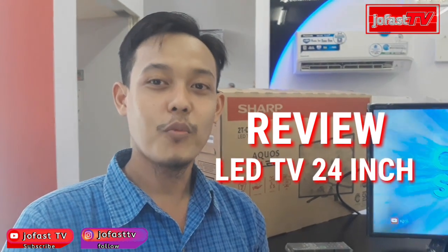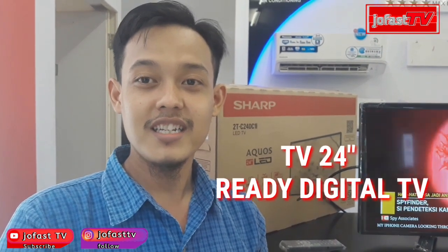Assalamualaikum warahmatullahi wabarakatuh. Teman-teman, kali ini kita akan review TV 24 inch dari merek Sharp. Walaupun TV ini 24 inch, untuk fiturnya dia sudah bisa ready digital TV. Digital TV itu nanti siaran TV di Indonesia akan berubah menjadi analog dan digital, dan semuanya sudah optimal di bulan November tahun 2022. Bagi teman-teman yang lagi nyari TV ukuran di bawah 32 inch tapi yang sudah bisa digital, sangat direkomendasikan untuk menyimak video ini sampai selesai.